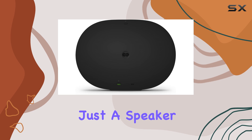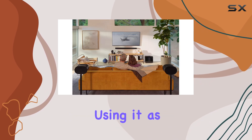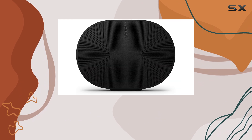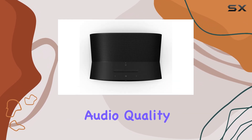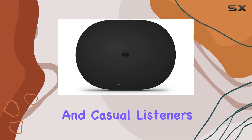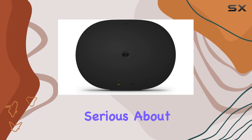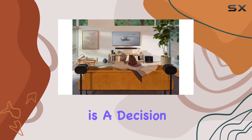Overall, the Sonos Era 300 is more than just a speaker — it's a pivotal part of a connected home audio system. Whether you're using it as a standalone music player or as part of a larger surround sound setup, its exceptional audio quality and versatility make it a top choice for audiophiles and casual listeners alike. If you're serious about sound, investing in the Era 300 is a decision you won't regret.